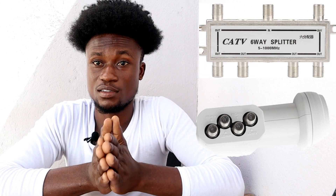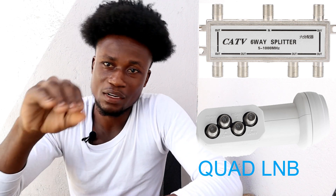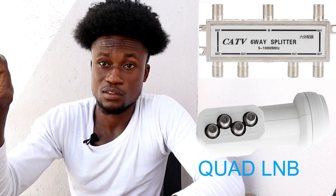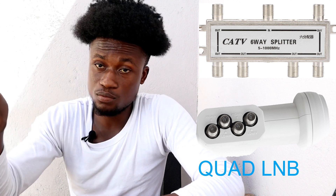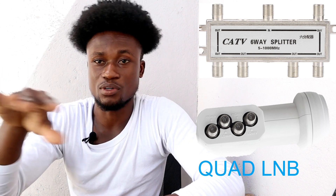The next option is one quad LNB and one 5-in-1 or 6-in-1 signal splitter. The 5-in-1 is not the most common but the 6-in-1 is common. The quad LNB has four ports — connect one cable from one of the ports to the signal splitter, which is 5-in-1 or 6-in-1. You can search online shops to find them.